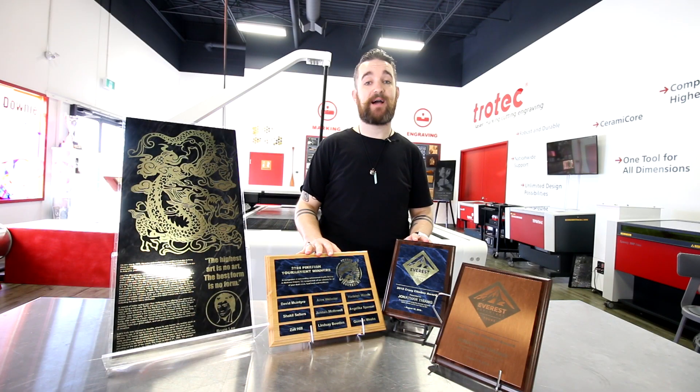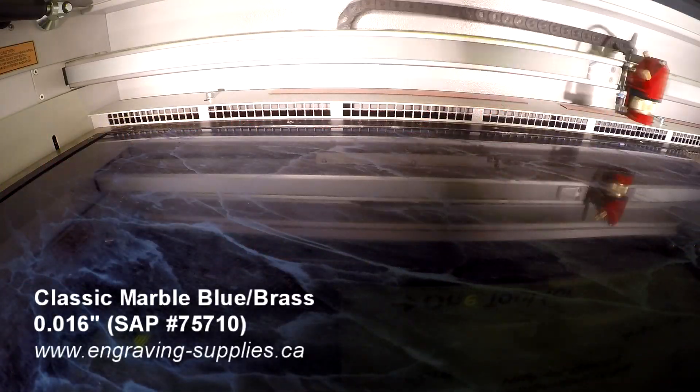Now we want to look at our awards and trophy plaques also made from our laser ball brass. Much like the Bruce Lee piece, we once again placed our laser ball brass using Tessa tape into our Trotec machine and engraved it.